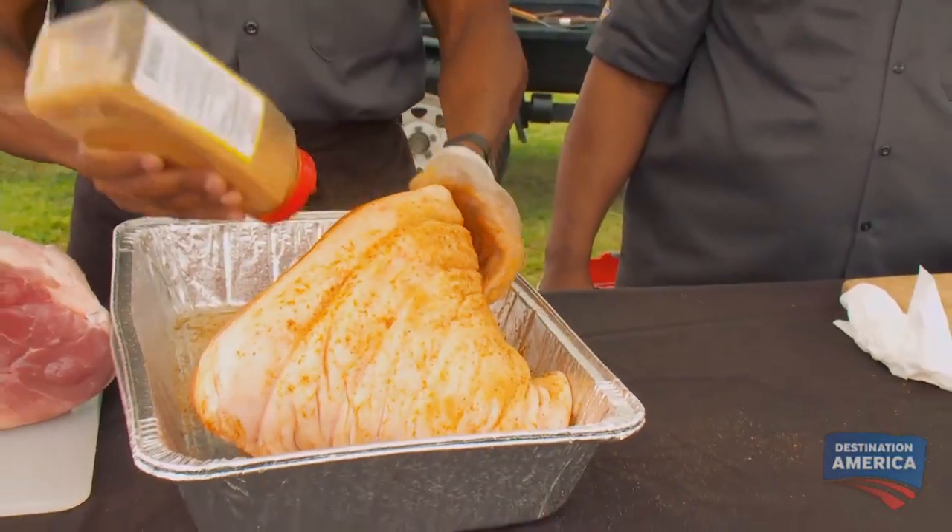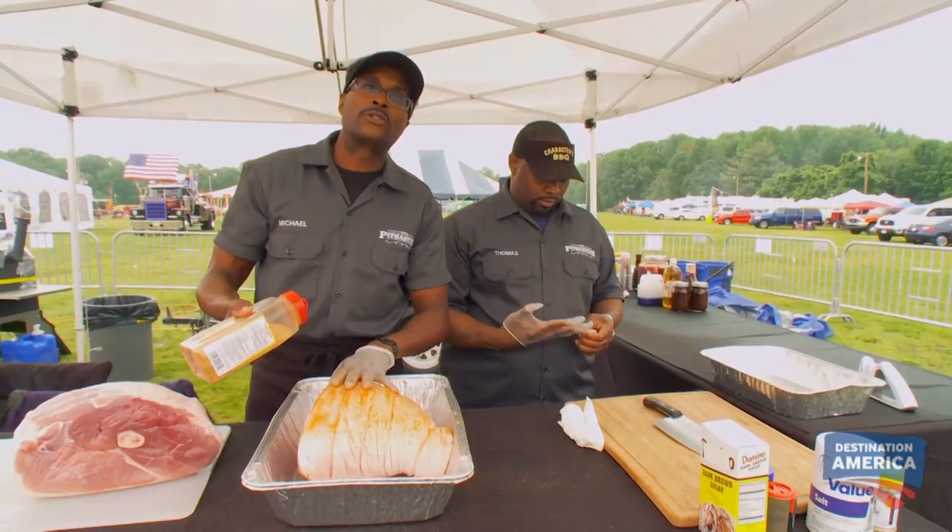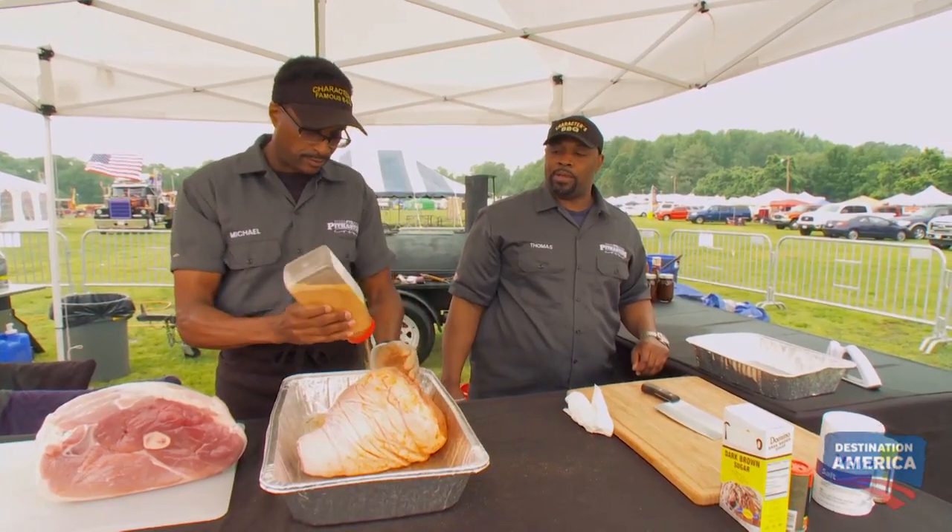We're gonna put a little dry rub on it. The rub I'm using today is a simple rub I always use: seasoned salt, lemon pepper, and a little garlic salt — that's pretty much it. It's got me through the first round, and here I am in the semifinal round. With my second fresh ham, I'm gonna corn it — this just gives us more options.